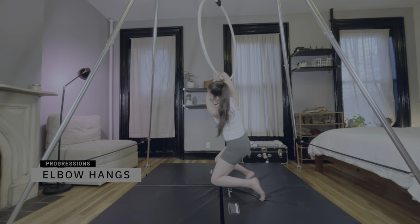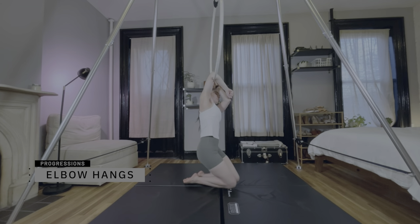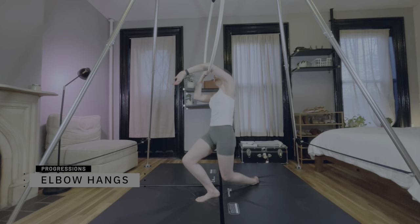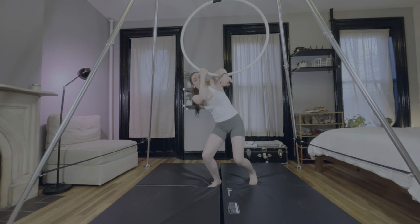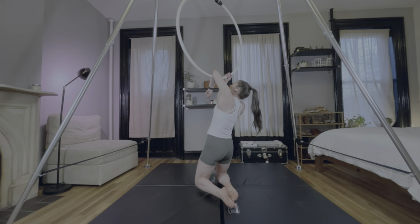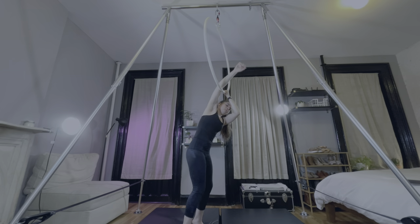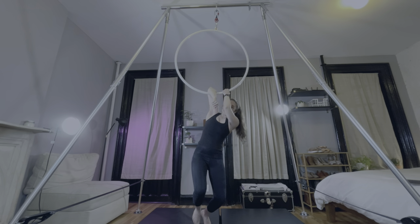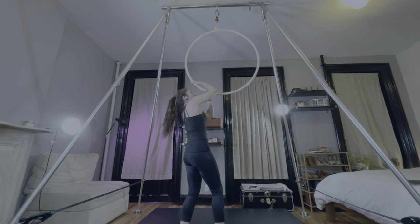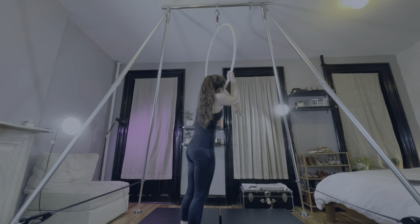If you've watched my previous videos, you'll know that I don't like elbow hangs, which is why I have to build them into my warm-ups. Single elbow hangs require enough shoulder strength to support the body, but also a lot of pain tolerance, at least at first. The inside of the elbow is just cringe for me, but it does get better. There are a lot of opportunities for beautiful elbow hangs. If you follow Circle Cirque on Instagram, you'll know exactly what I'm talking about, so I think it's worth it to work through the discomfort.